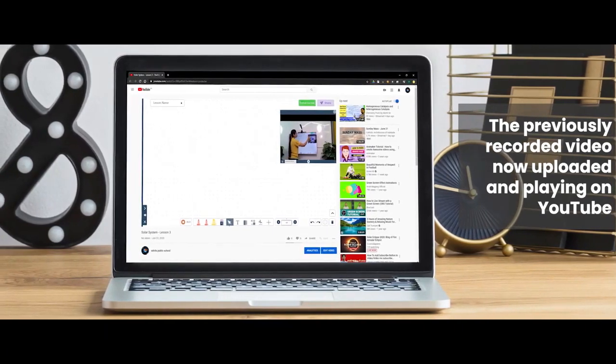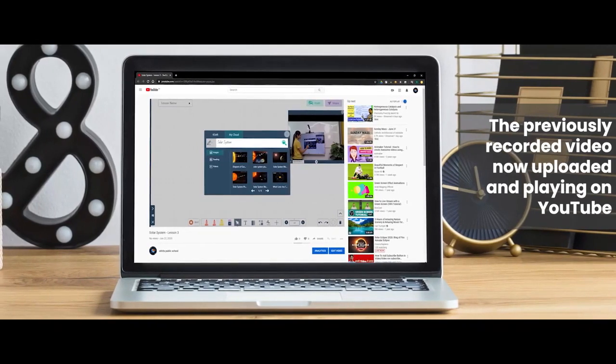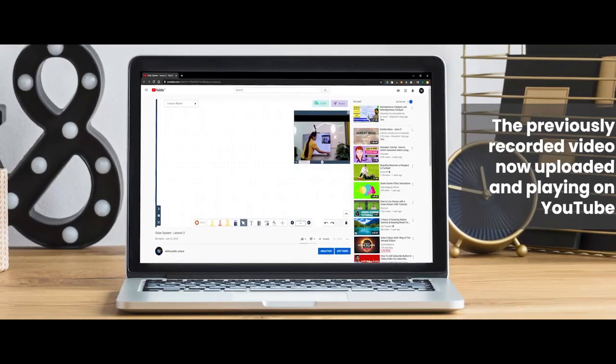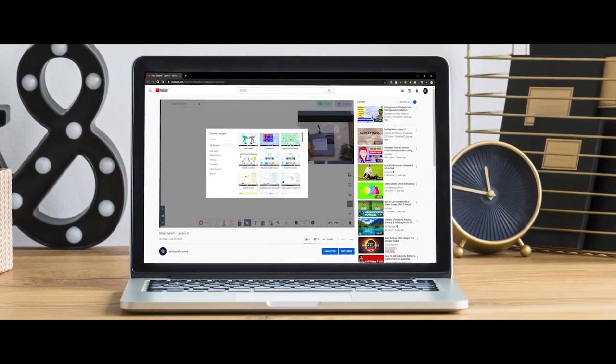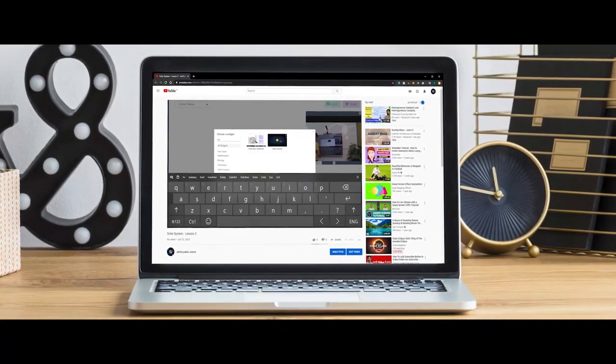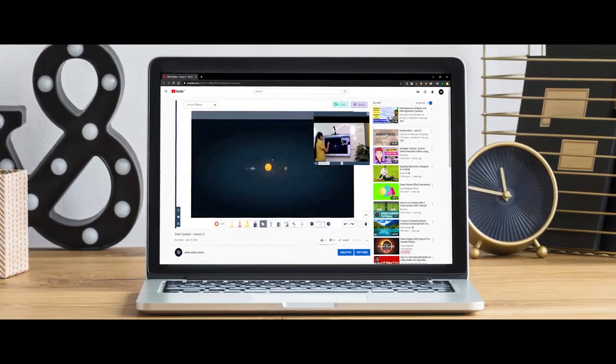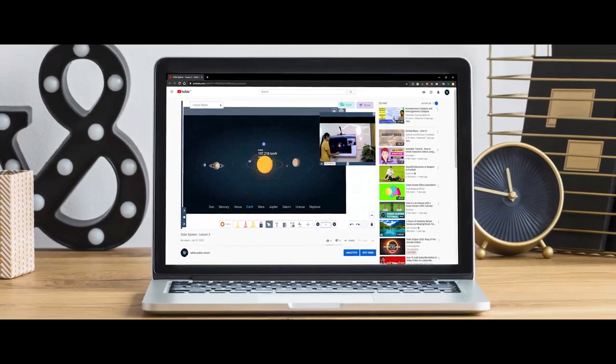So I have written 'solar system'. I have got the relevant video and the relevant image, which I have just dragged and dropped into my whiteboard. You also have a PhET widget, and there are lots of widgets available for every subject. So you can search for solar system and pull in the widget to show the solar system in a more interactive way to the students.